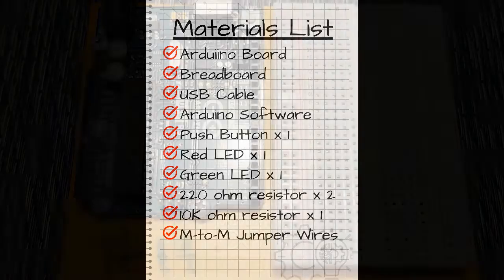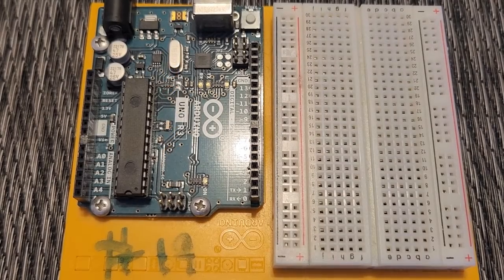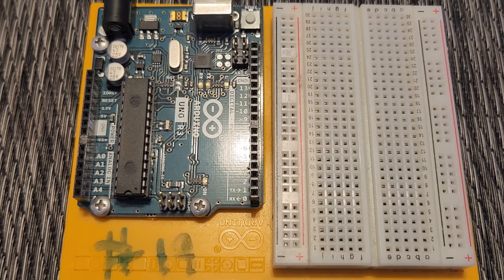We're going to first take a look at what a push button is and how it functions, then we'll build the circuit, and then we'll get into creating the sketch.